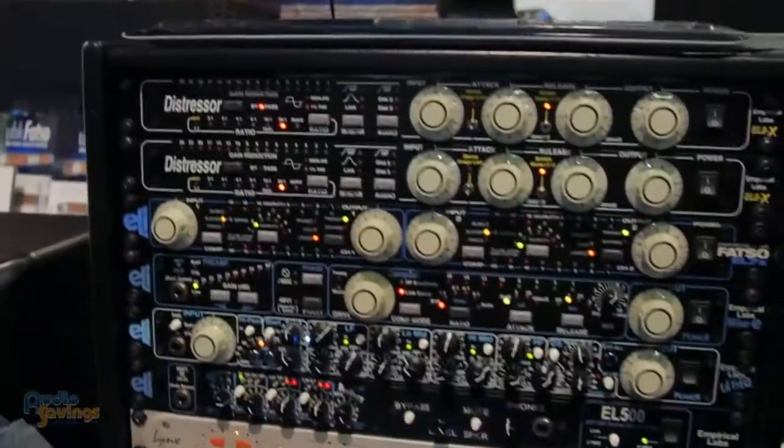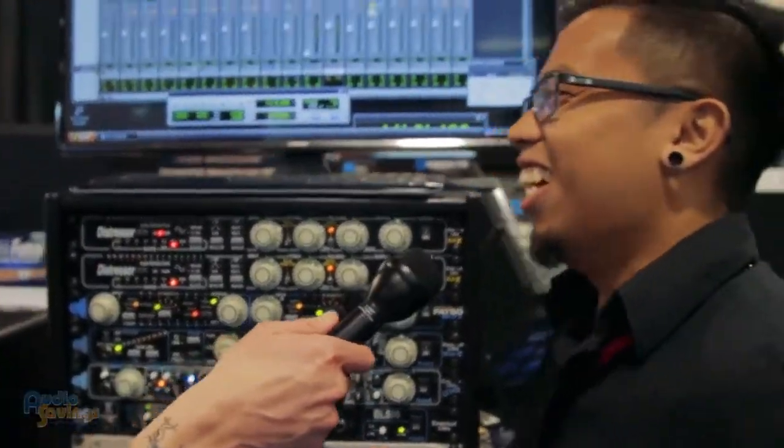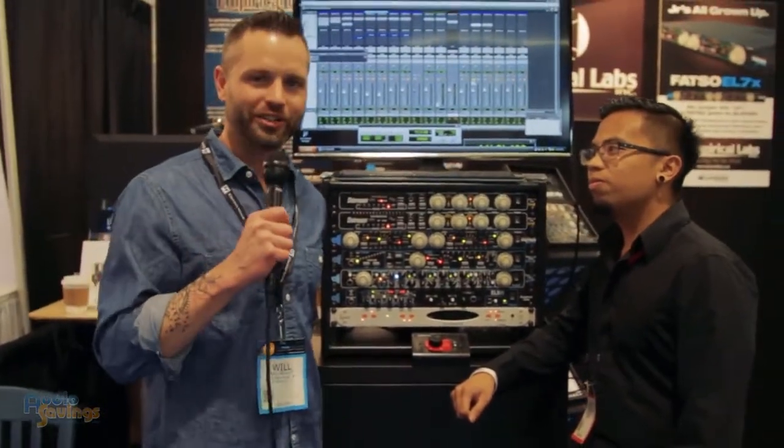Who do you know that runs these in their studio? I think that list would just go on and on. So guys, take it from Justin — these are great compressors, great distressors to have in your studio. Thanks for hanging out with us today at NAMM 2016. I'm Will Scully with Audio Savings.